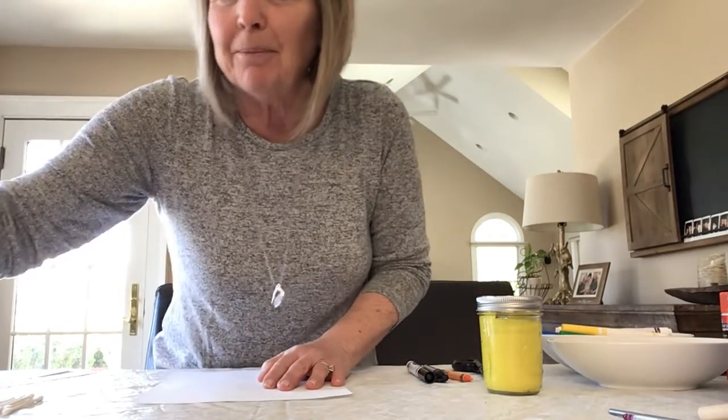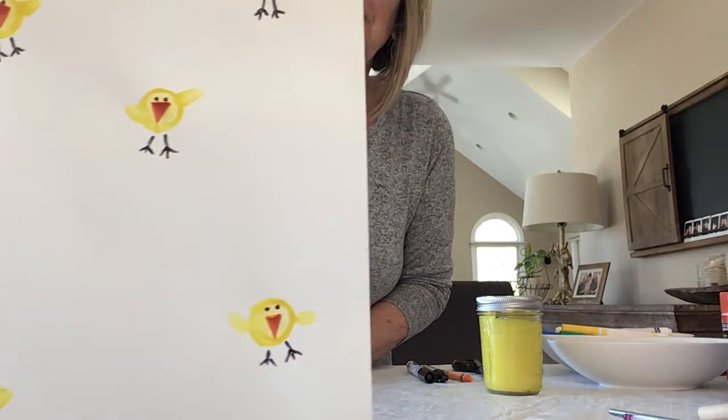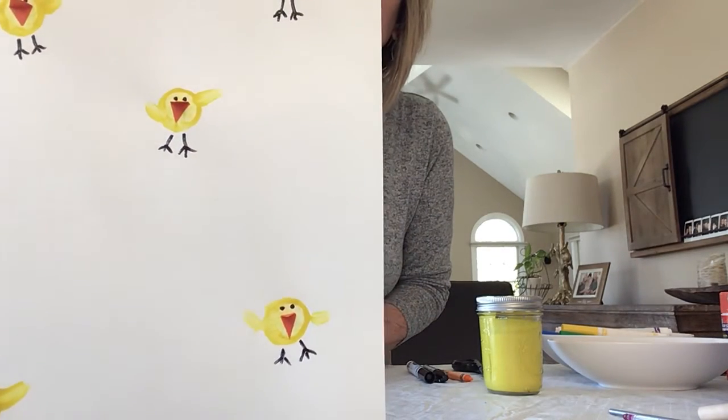Hi, it's Ms. Hagley. I hope you have time today to join me to make a craft. It's so simple and it's pretty quick. I'm going to show you what we're going to make, and then I'm going to stand up so you're not going to see me, because I want you to be able to see what I'm doing on the paper. So we're going to make a picture today of these cute little chicks. Can you see them? They're just so cute. Perfect for Easter time.